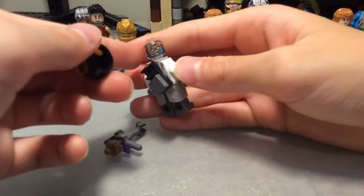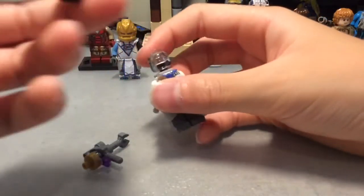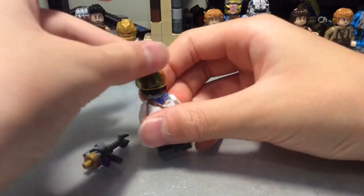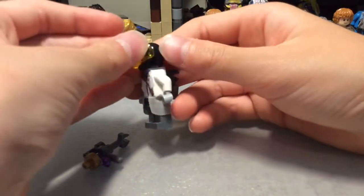For the head here I used the Ultron head from the Age of Ultron set, since it's a clear head and it has this kind of nice detail. I turned it around and it works perfectly. You can also have this little visor piece.